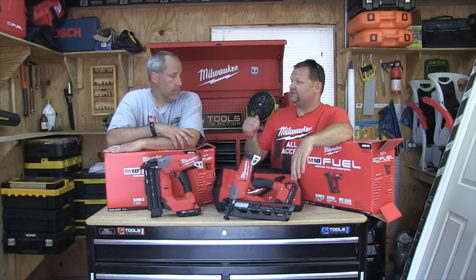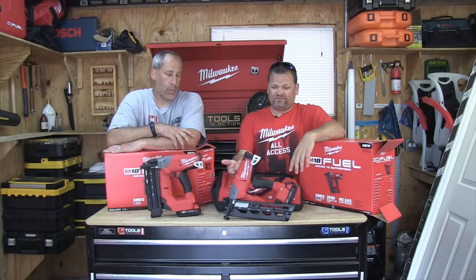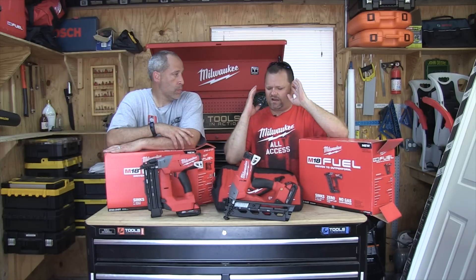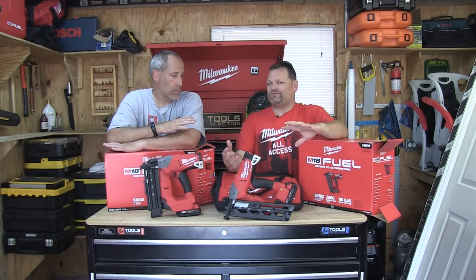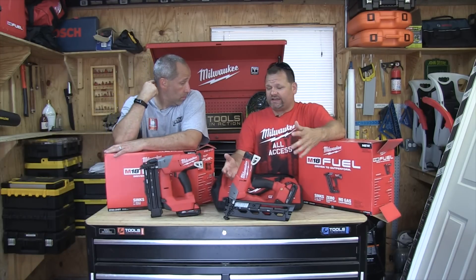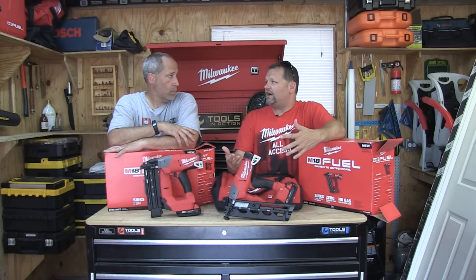It does pack a punch. It does lay down that nail every single time. It does have ease of use — belt clip either side, bump mode, all that stuff. There's been a lot of crazy things going on on the internet lately between bloggers showing these things off and how you operate them. We're no experts by any means, but talking to the experts, basically this bumps fast enough for us.